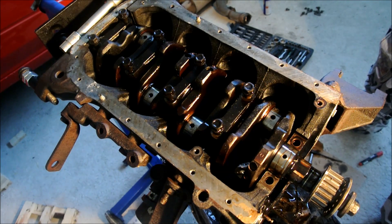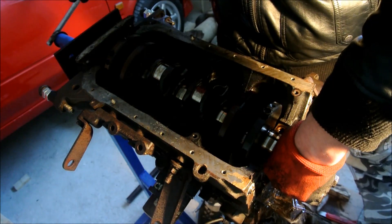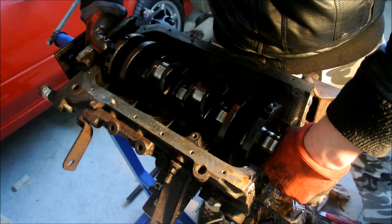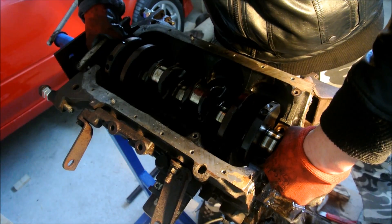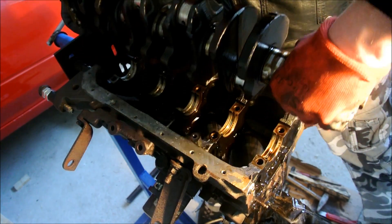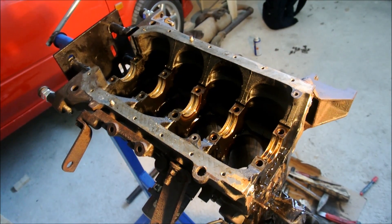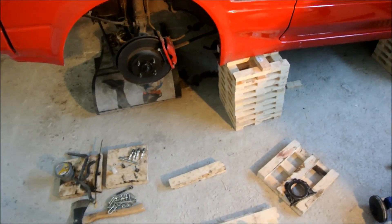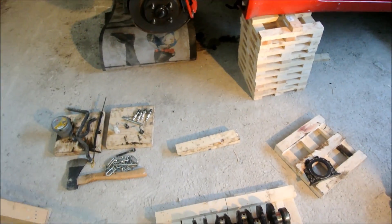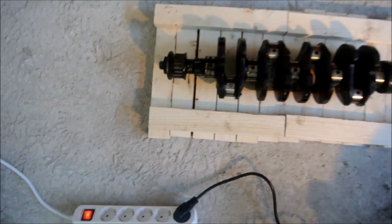Once you remove all the main bearing caps, you are ready to remove the crankshaft — that is basically the last step. Be very careful: the crankshaft is pretty heavy, so be ready for it. Don't drop it. Prepare some wood or a wooden surface to lay it on. And that's my video — I hope it was helpful. Like, subscribe, have fun, enjoy the 4AGE. All the best, bye.